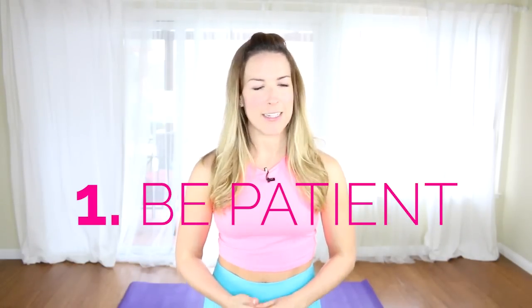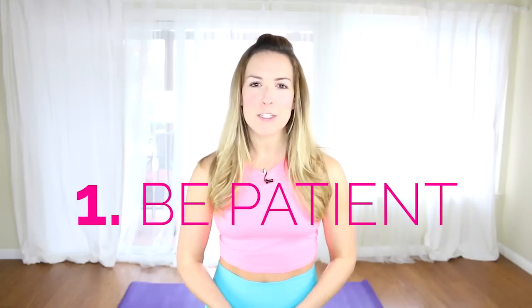Number one is patience. I know you don't want to hear that, but the splits are something that will not happen overnight. It's something that you have to practice, practice, practice. The number one most important thing you can have while you're learning your splits is patience. Make sure you practice, make it a consistent part of your routine, and I promise you, you will get to your split in no time. I recommend doing this video three to four times a week if you're really serious about getting your splits.